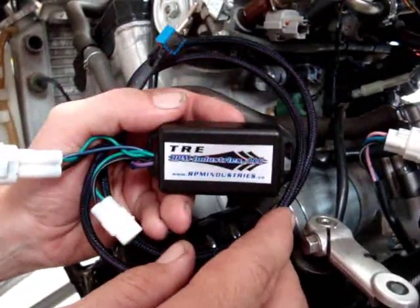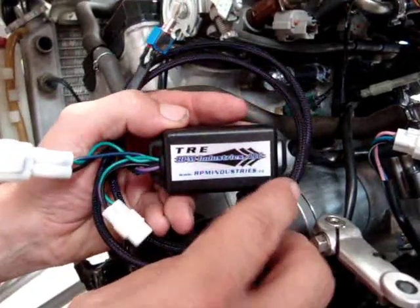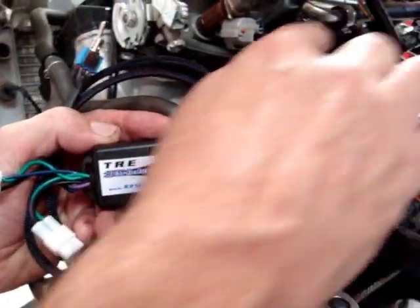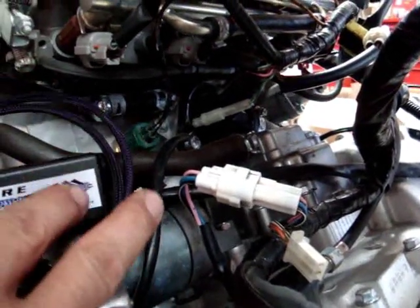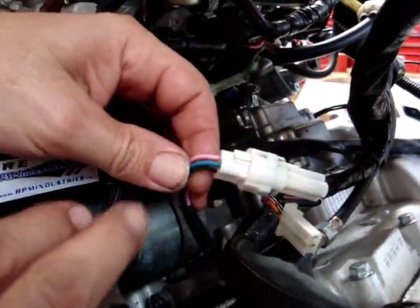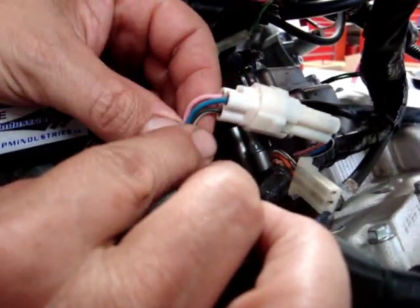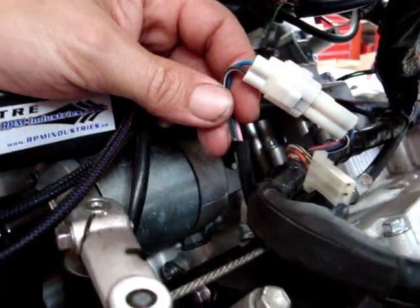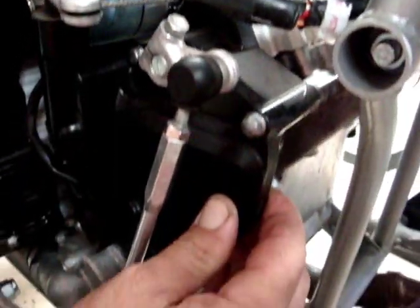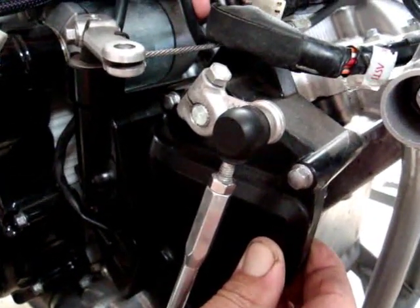First thing you want to do is take off your seat and unbolt your gas tank, just lift it up a little bit. You'll be able to see back here in the back of the engine. Now in the back of your engine compartment you'll see a white plug. You want to make sure and get the white plug that has the pink, the blue, and the black wire coming out of it. These wires run right down behind your sprocket cover and go to your GPS — your gear position sensor.